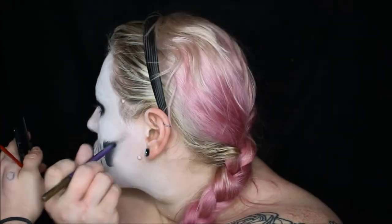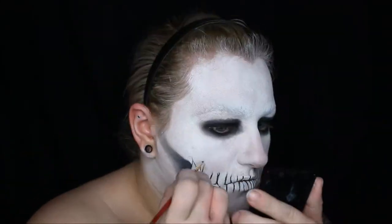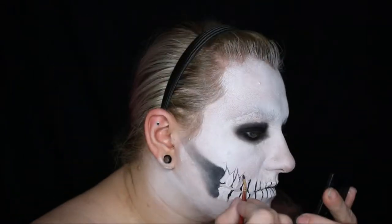After lining all of the teeth, I used more of the black water-activated paint to shade in where your jaw meets, and blended that back under the cheekbone. Going back to the teeth, I outlined roughly where the roots of the teeth would be. Most of the molars have two roots, or sometimes three, but the ones up front usually only have one or two roots.